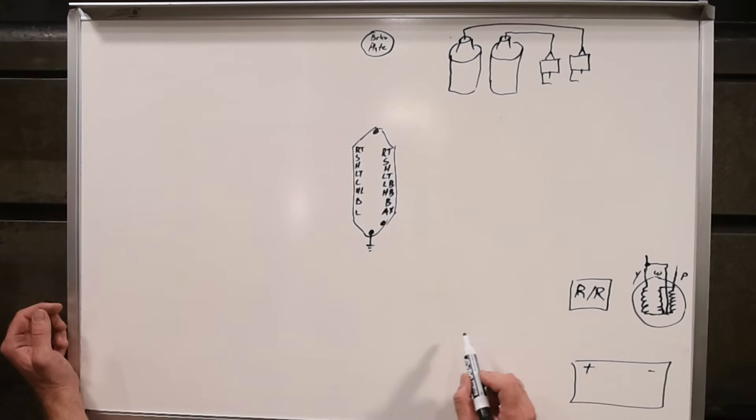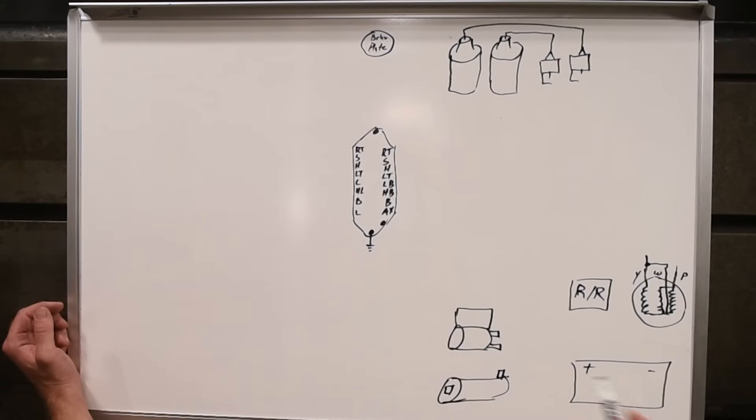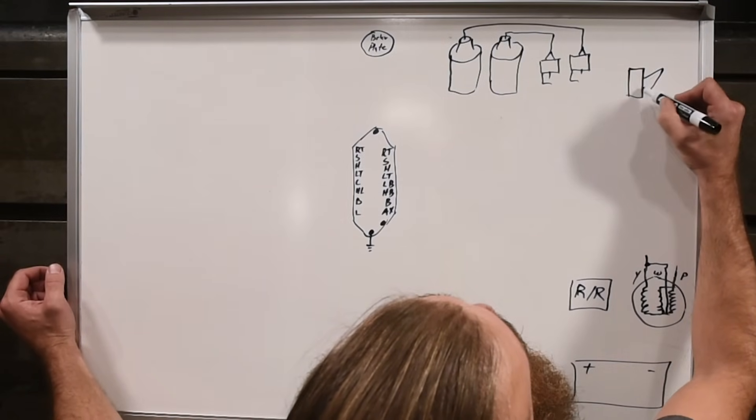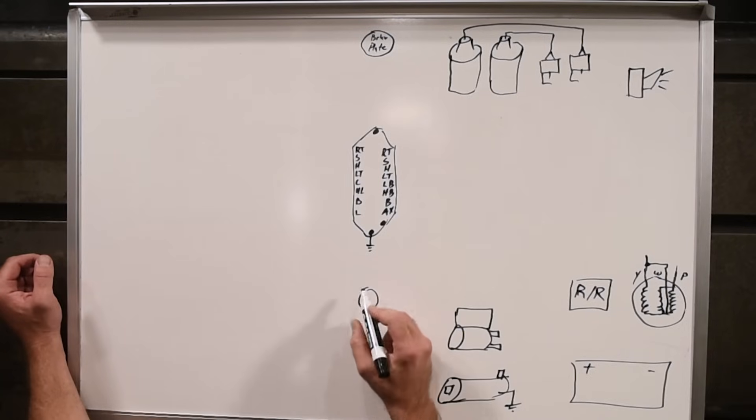After that, we need a starter solenoid. Our starter solenoid comes with a main fuse in it, and then here's schematically the actual solenoid for the high current to the starter. The starter is grounded through the chassis of the bike. After that we need a horn — just throw a horn up here. For the ignition switch, we'll use an M-Lock in this demonstration.